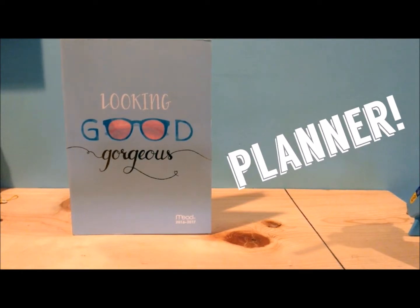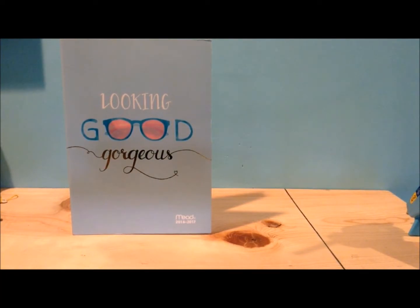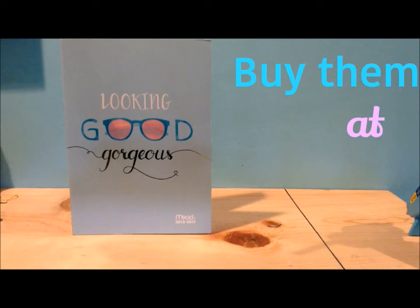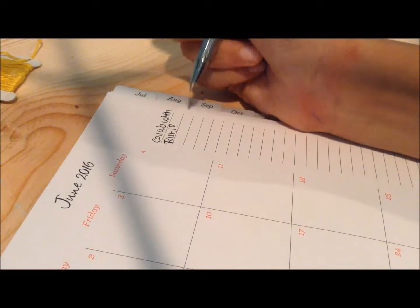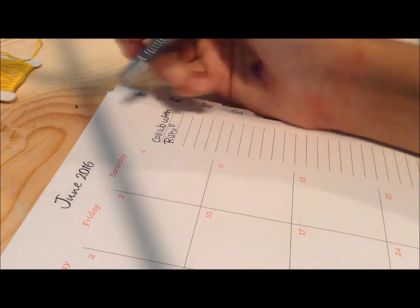So the first DIY is a Starbucks bag. Just a reminder, these are all the things you will need for the project. I just forgot to mention that you are also going to need a brown paper bag — a lunch bag that we always use. You can buy a lot of these for like a couple dollars at the store.